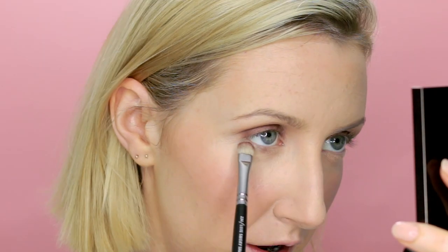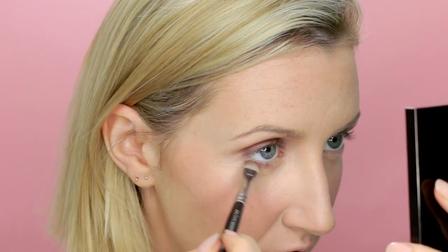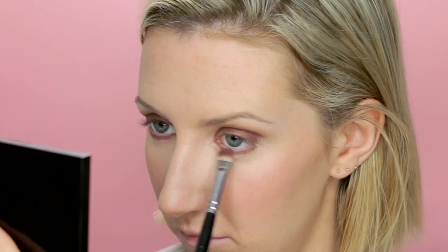I'm going to go back into the first shade we used and pop that on the lower lash line. Then I'm taking the fluffy brush I used for the brow bone highlight to soften and smoke out that color on the edge of the lower lash line. You might need to reapply after you blend that out and just repeat it so you keep the intensity.